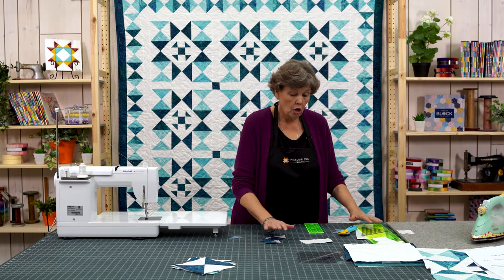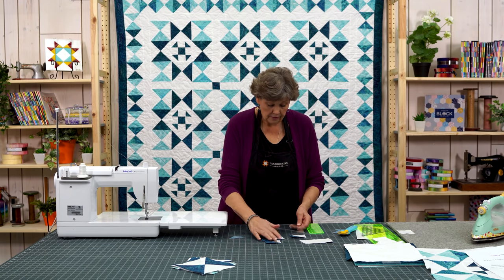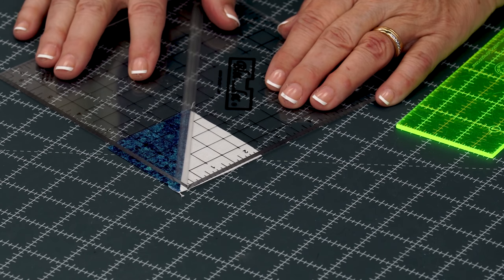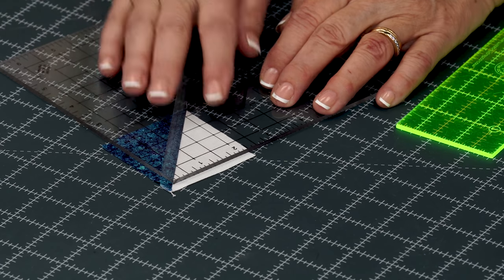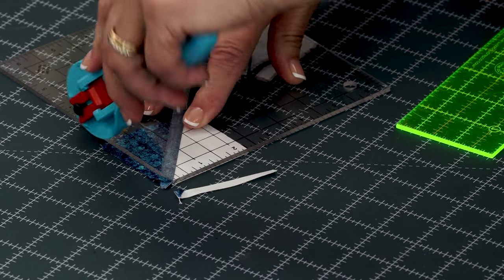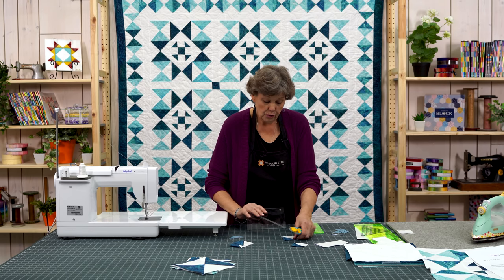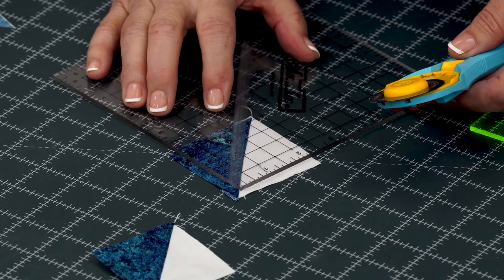Now these corners all have to be squared to two and a quarter. So that's just going to be a very little bit off of here. I'm going to use the block lock for this, putting my measurement at two and a quarter. You have to look very carefully. We're just going to trim these off. It's interesting — the difference between two and a half and two and a quarter is big. Two and a quarter is usually about the smallest I go, but we're walking on the wild side today so we're good.